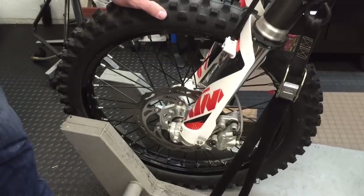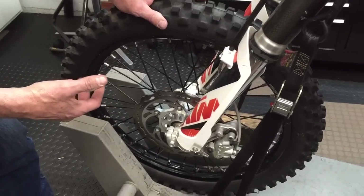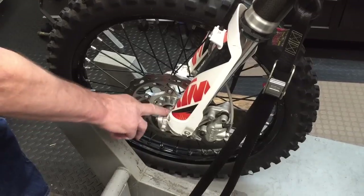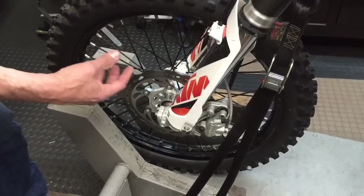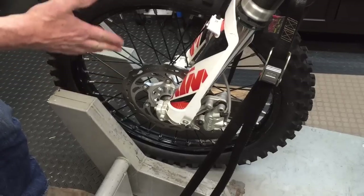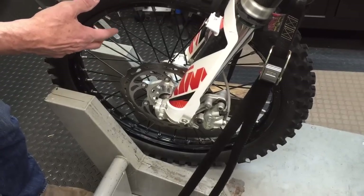If the axle pushed in very hard, you may want to polish out the dropout — that's the dropout of the fork — to make sure the axle slides in easily. If it's bound up in there it won't center itself properly.